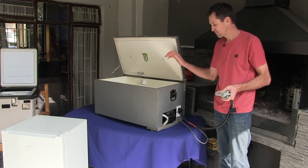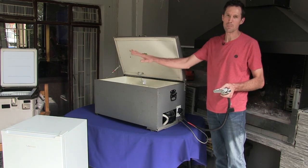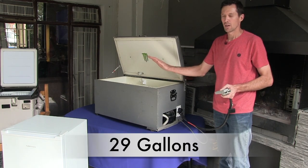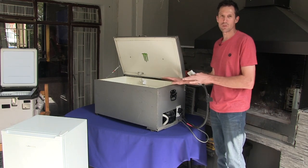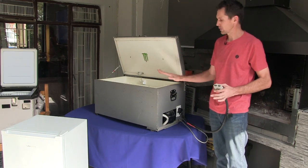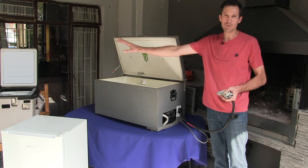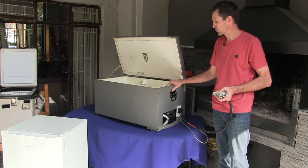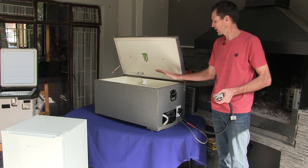The power consumption is roughly the same as my 86-liter fridge. This one is 110 liters. There are differences we're going to show you, but the biggest difference is this one costs 2,000 Rand and that one costs 15,000. We'll show you later the negatives, the positives, and how it all works.